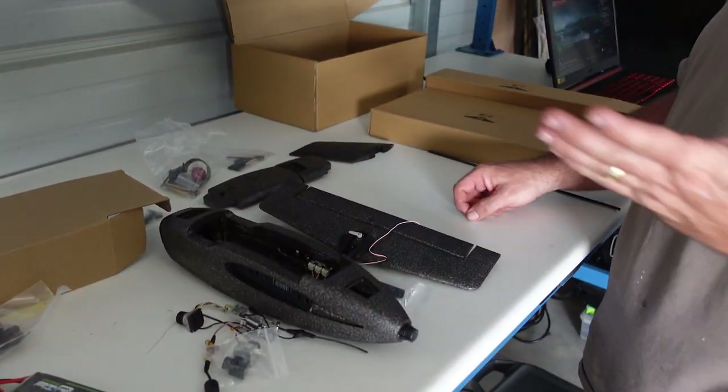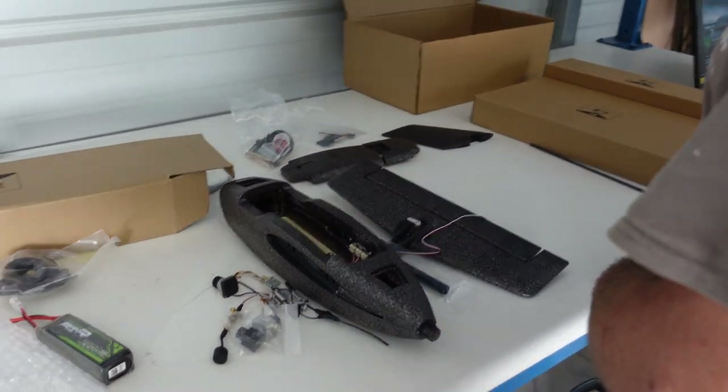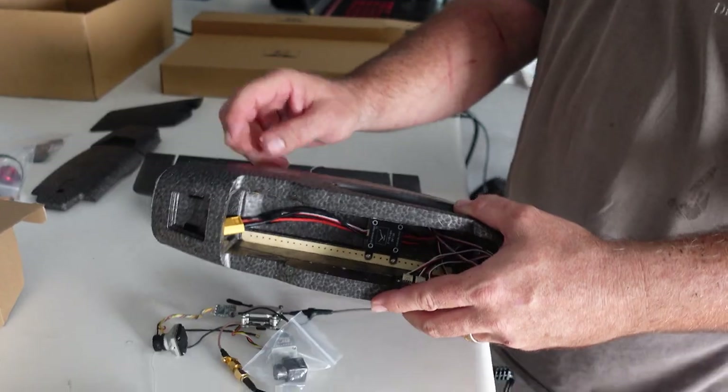It's a belly-lander. You take off by throwing and land by skidding — just belly land in grass or concrete. The foam is really, really good material as far as foam goes.